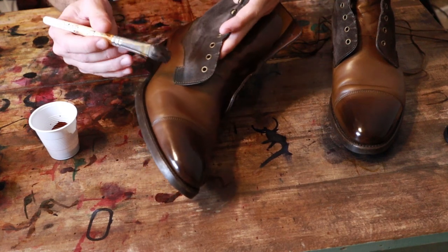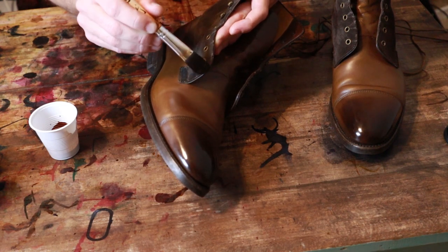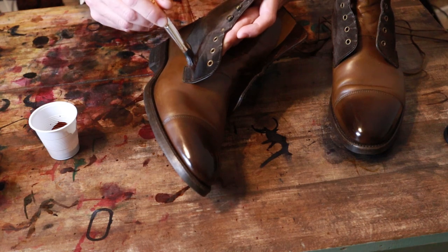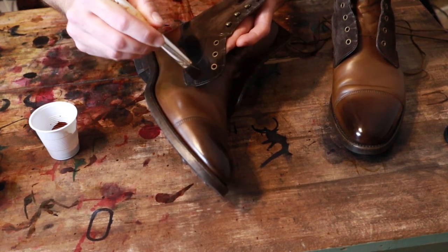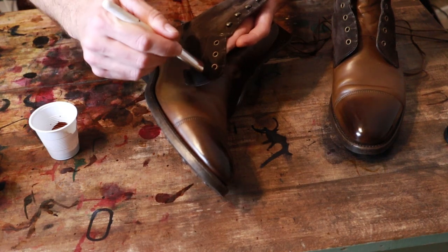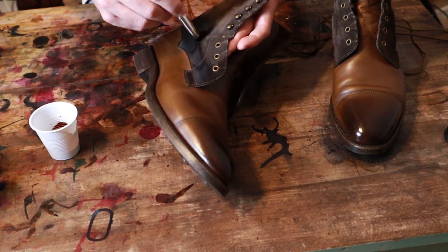I'm just using a brush here. When I first put this on, it's going to look a fair amount darker, but it does tend to lighten up after a short bit. With suede, you do need to kind of go back and forth in both directions to make sure you get all of the nap.